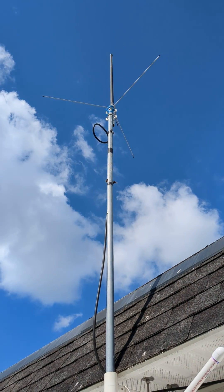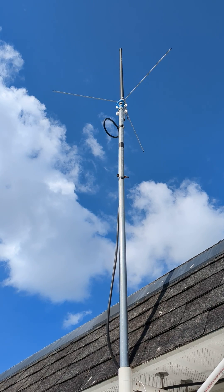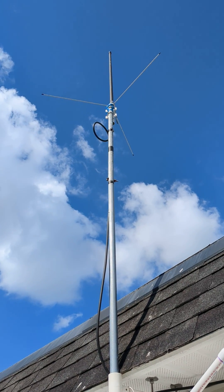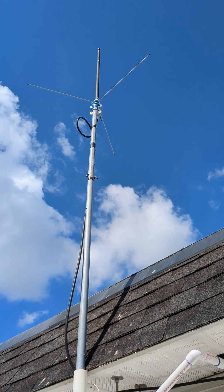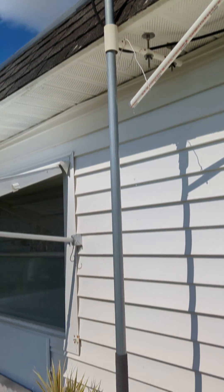I wanted to make a video on how to do a little ham radio tower. Up there is my ham radio antenna that I got off Amazon, and a good friend of mine, KJ4WXH, had some great ideas for building it.